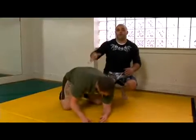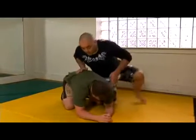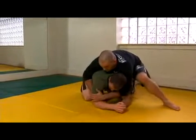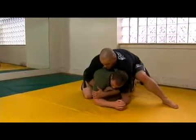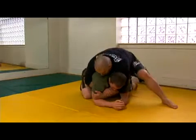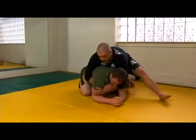This is another monkey roll variation. This time I'm just going to go underneath, going across grabbing his bicep. I'm going to grab my own wrist and do the exact same monkey roll. I'm going to drive my head down and hike him through my legs.